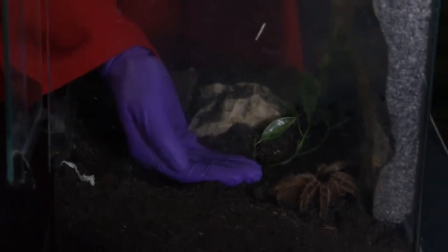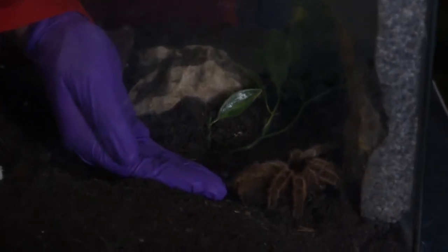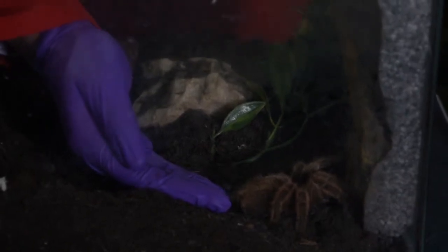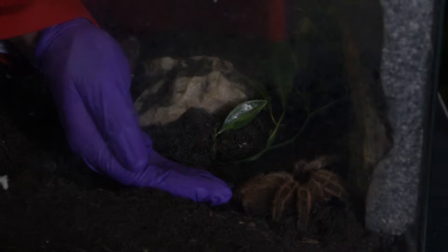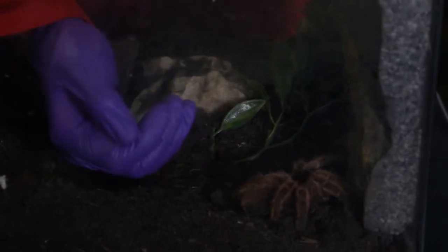If we try and pick our tarantula up we could get some negative reactions. I'll place the hand in the enclosure making sure there's no negative reaction at all. As you can see, our tarantula is staying very still — these animals have had lots of handling and are very much used to people coming in and working with them on a day-to-day basis. Because she's facing the wall, she might walk up it; if that happens I'll encourage her to keep walking and place my hand at the top so she can come onto it.